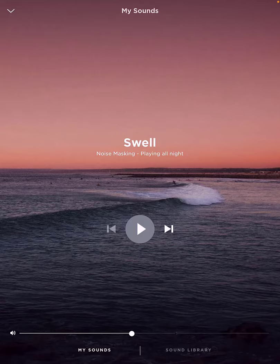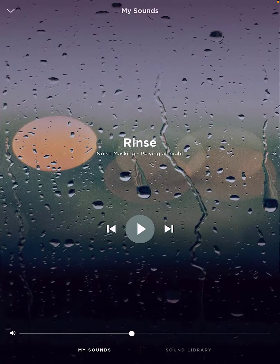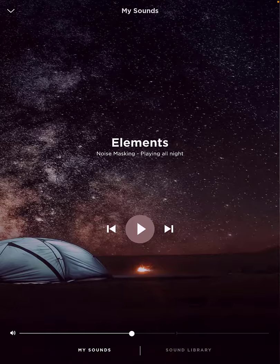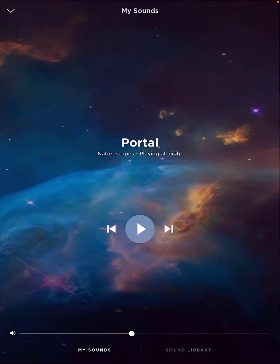You can see here the different sounds that I have. Warm Static was my favorite one that I was using for a long time until I switched to the SleepBuds 2's, but they've got some new and improved ones. My new favorite one is Portal — if you are considering getting the SleepBuds 2's, I definitely would recommend Portal.